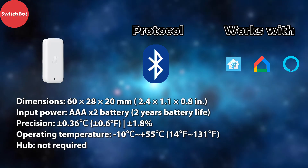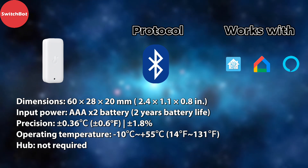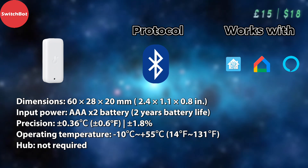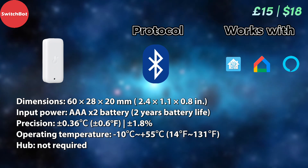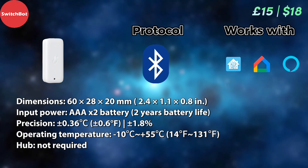The SwitchBot temperature sensor has slightly different dimensions to all the previous ones we've looked at, and has a slightly lower precision when it comes to temperature, though a higher precision when it comes to humidity. At £15 or $18, it's a pretty good proposition, especially since it doesn't require a hub and uses Bluetooth protocol.